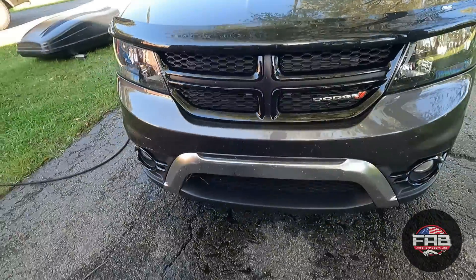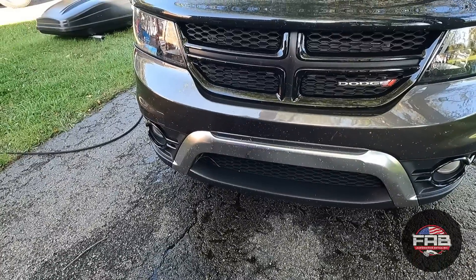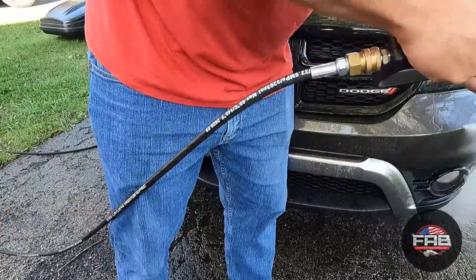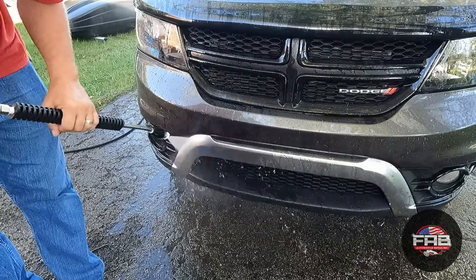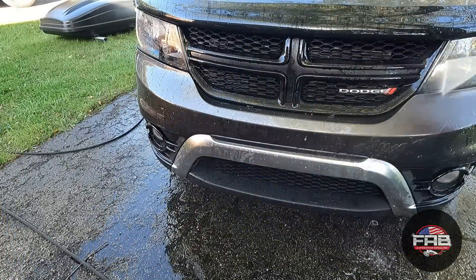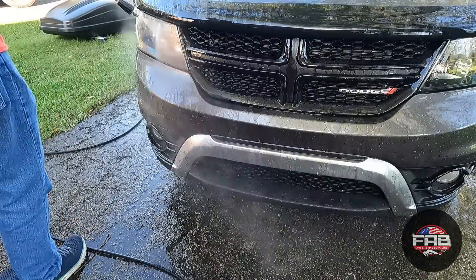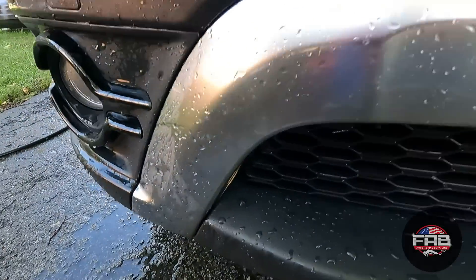One of the reasons I love coatings is for purposes like this right here — bug removal is usually really easy. I'm just using a 40-degree nozzle, no heavy chemicals, nothing sprayed on it, just water and high pressure to remove the bugs. I'm not getting close enough to do any damage to the bumper, headlights, or grill. With this pressure washer the 40-degree nozzle probably puts out 900 to 1,000 PSI — very soft — and with a ceramic coating the bugs just come right off.